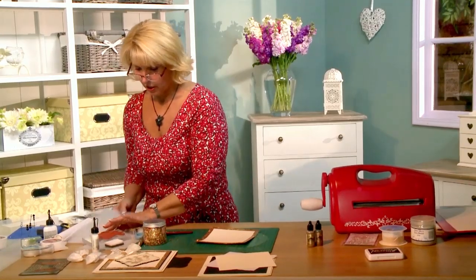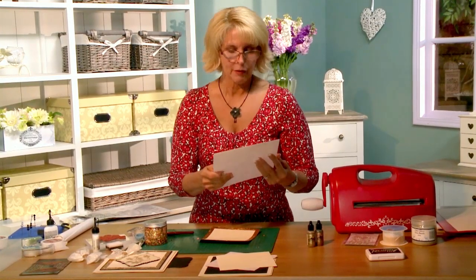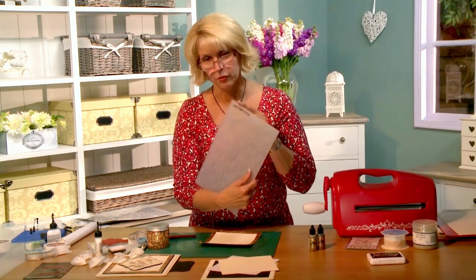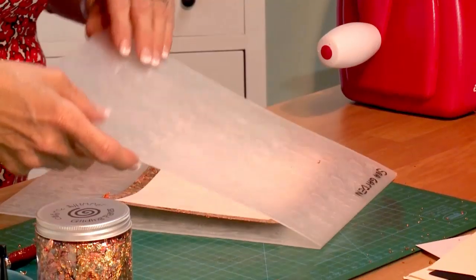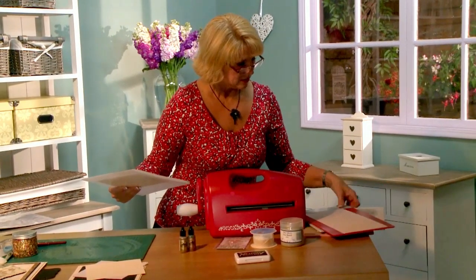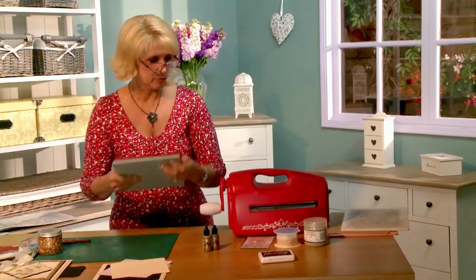Before we continue, we're going to take our Sea Garden embossing folder and emboss the whole thing. One tip: if you're like me, every once in a while you'll pick up an embossing folder and accidentally get the deboss side. I find if I put the name of the folder on the top where the emboss section is, it's a lot easier. So I'll just pop that in, center it without taping since I've got gilding flakes on there, grab my base plate, shim piece, and raspberry plate, and run it through the machine.